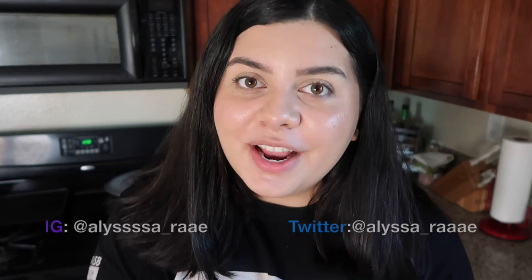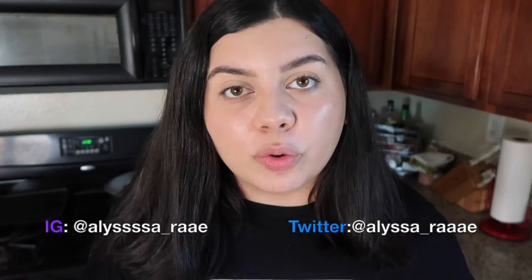Just a reminder, all the directions and ingredients will be in the description box down below. If you guys have any questions at all, feel free to leave them in the comments. That's it for this week's video — I hope you guys enjoyed it. If you try it out, please make sure to tag me on Instagram or Twitter. I would love to see how your Chick-fil-A nuggets turned out. If you like this video, please give it a thumbs up and subscribe for new videos every single week. As always, I love you guys very much and I'll see you on the next one. Bye.